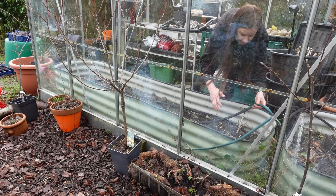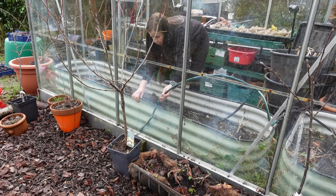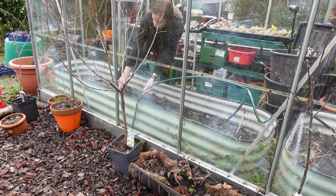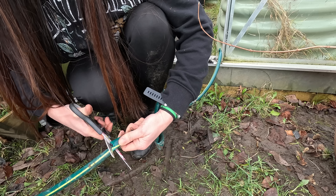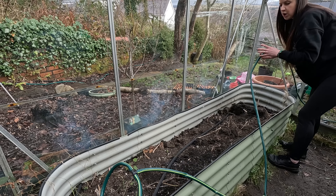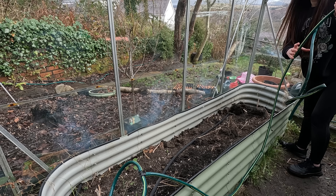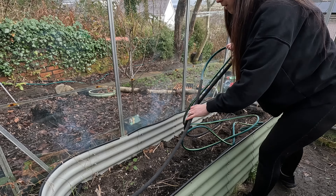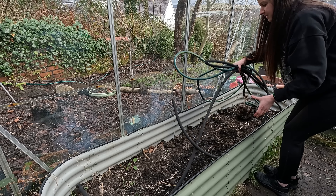I absolutely love this irrigation system — it was really budget friendly but also so simple to install, so I definitely recommend it. I would be lost without it in my polytunnel to be honest. I've got loads of connectors from my kit left, so now I've cut that all off I can reconnect it with a straight bit of hose pipe so it will actually work properly next year.